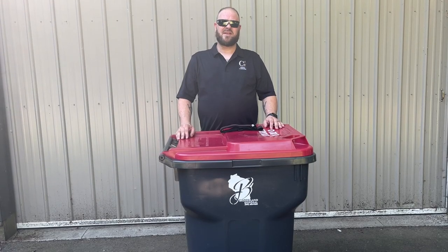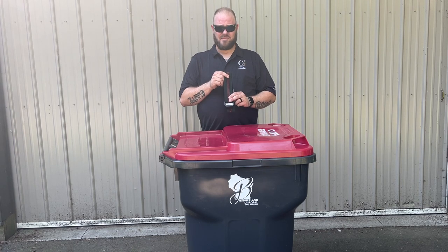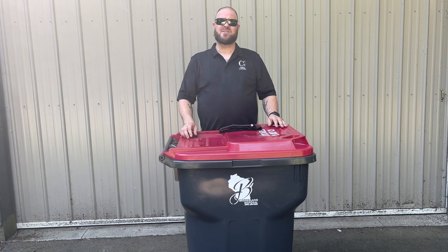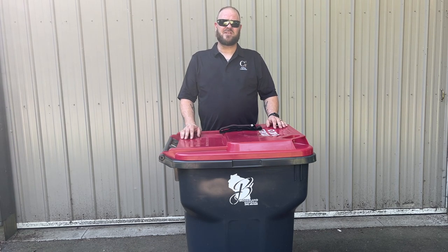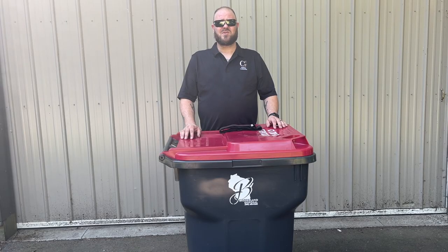Hi, I'm Dave with Garbage Commander. Today we're going to be talking about the garbage strap from Garbage Commander. The garbage strap is great for people who leave their garbage cans at the end of the driveway. This can help with bad weather, even when your cans tip over. The garbage strap is also great at keeping unwanted pests out.